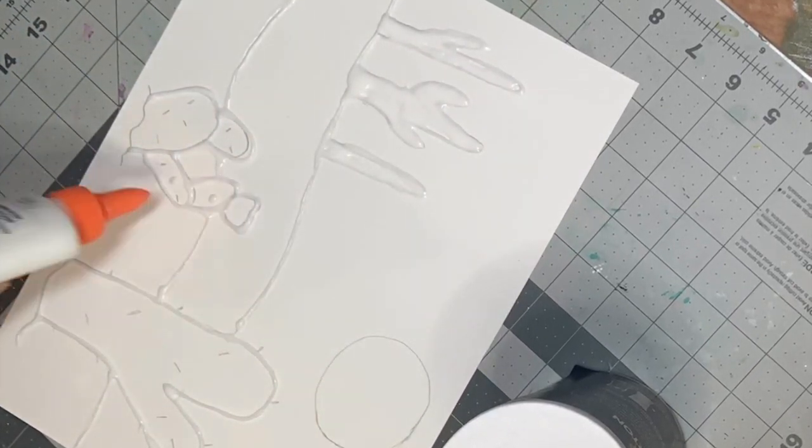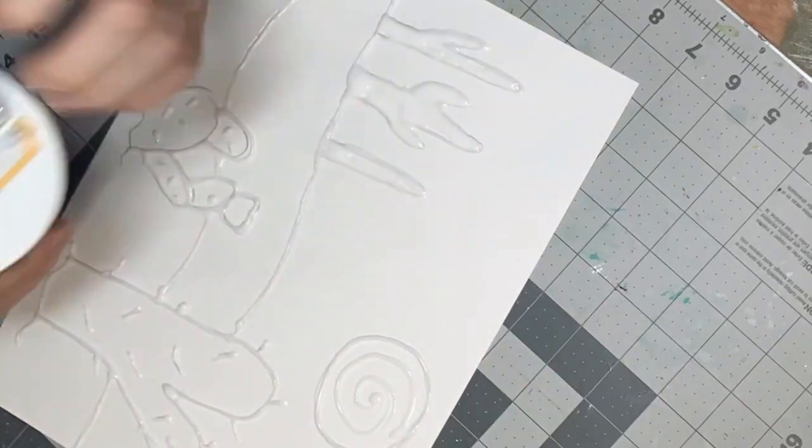Next, generously pour the salt on all the glue areas. Let it dry for about a day.